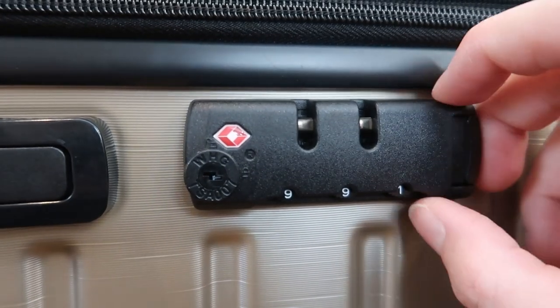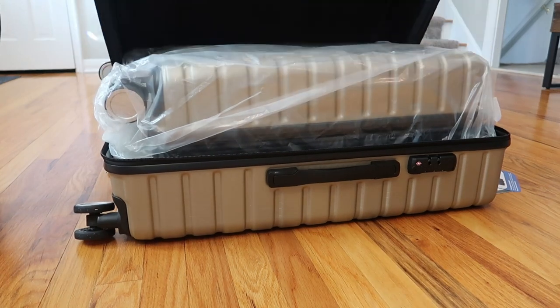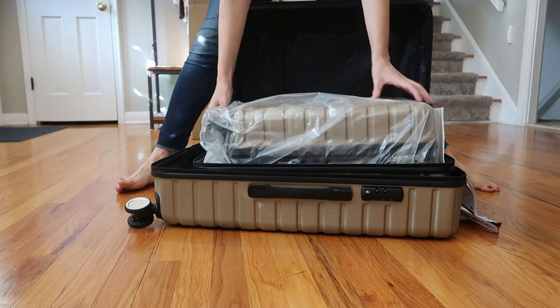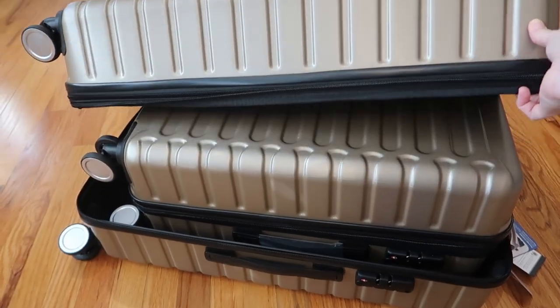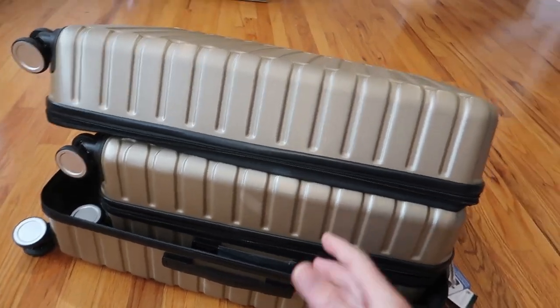Now we're going to open it. These are nesting suitcases and this is a three pack. Here is the third one. This nesting ability is so important for space saving — you get three huge pieces that all fit inside each other in storage.